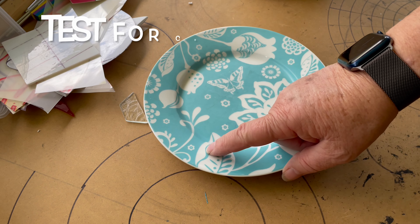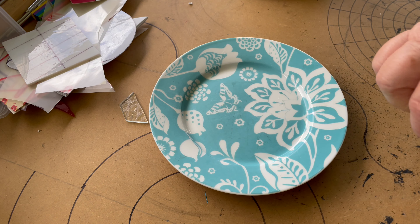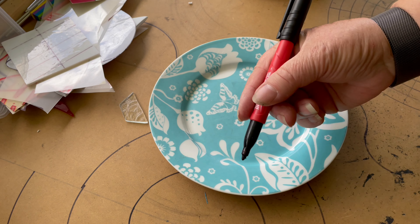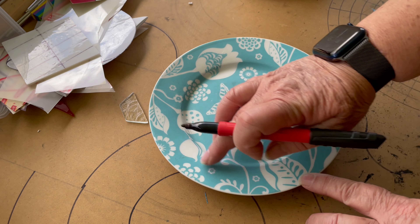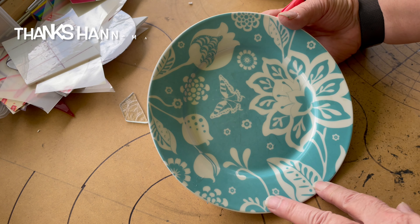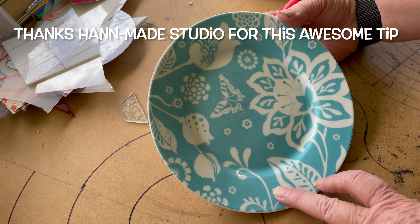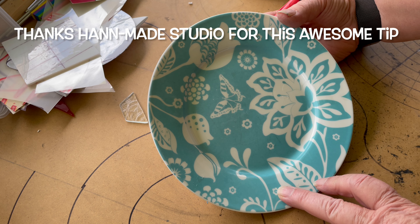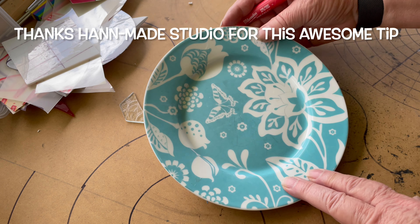Check how used the plates are, even though I love this and really, really want to use it. It's to test if it's crazed, and that means there's little cracks all over the surface of the pattern. What will happen to that when you freeze it is that it'll peel off. So then you wouldn't want to be using it outdoors at all, and you'll just toss it away.